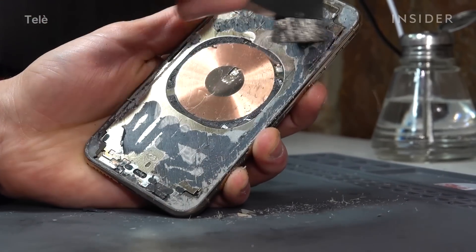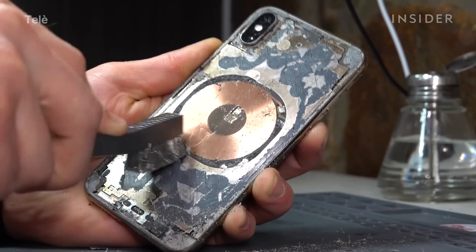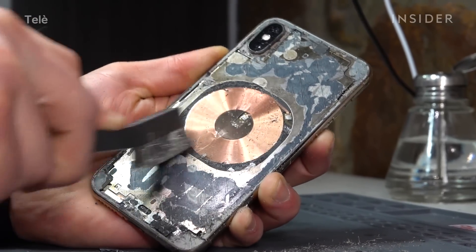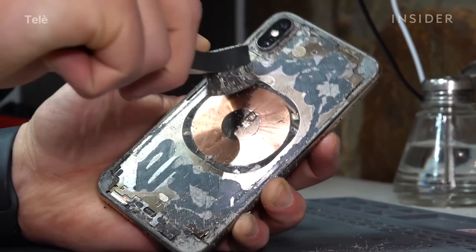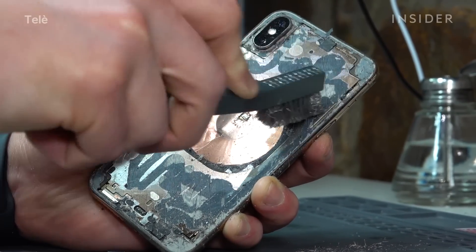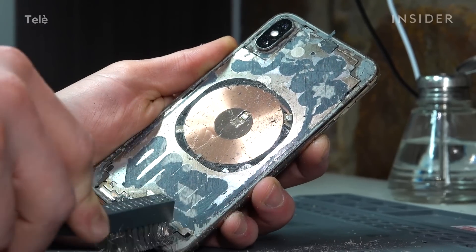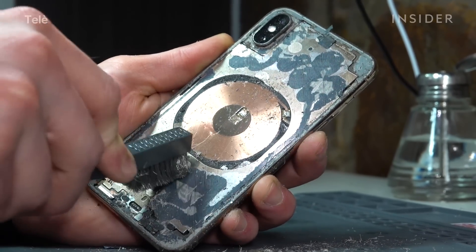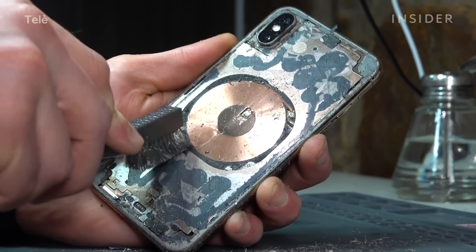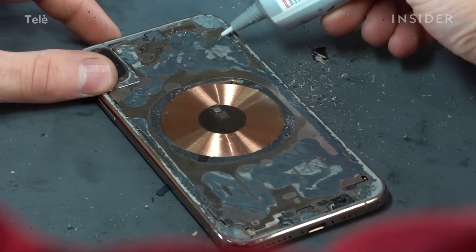We'll brush off the rest of that glue. I use a metal brush that gets in and scrubs the adhesive right off. You have to have a surgeon's precision, because if you get those metal brush teeth into a gap you could damage a component. Now that I've removed all the glass, I can finally start putting the phone back together.